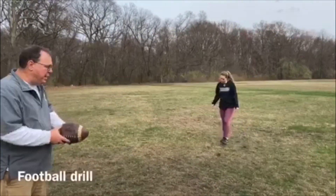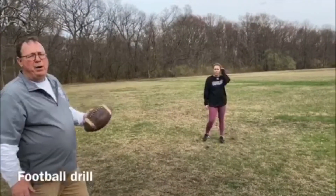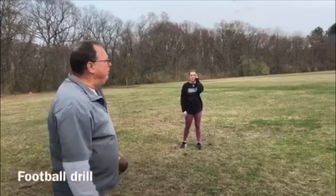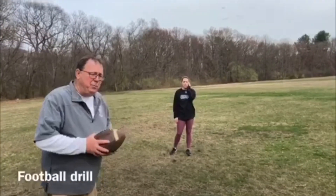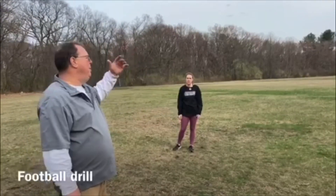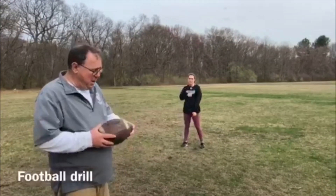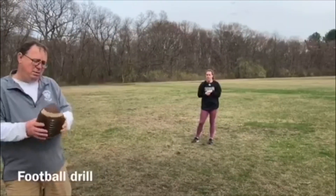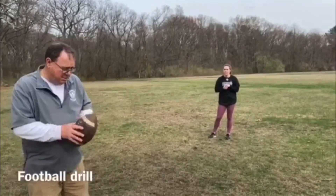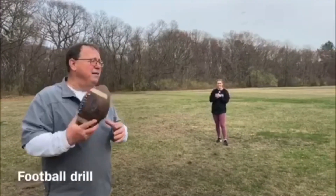One drill that I've seen Ellen's college coaches use is playing catch with a football. It's really important for the outfield because you don't see wide receivers or tight ends going out in patterns with their hands up. And so it kind of emphasizes us not running with our glove out. The ball I'm using is pretty deflated — it was in my basement.